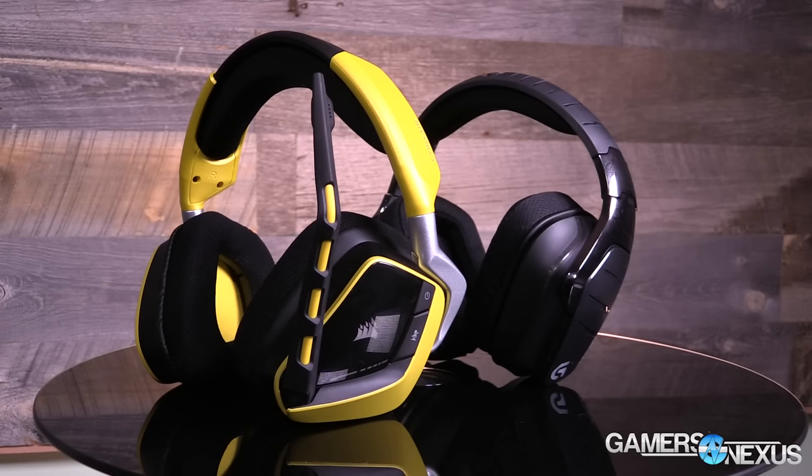That is an RGB headset priced at $150, and we'll have a full review pretty soon — either end of this week or early next.